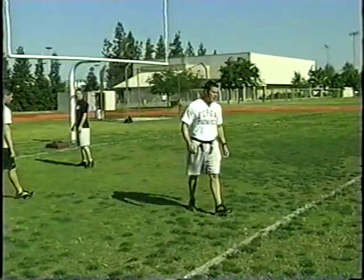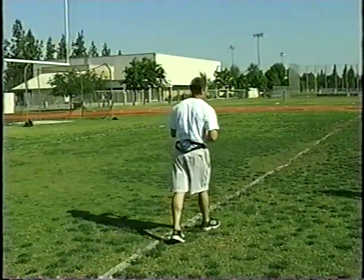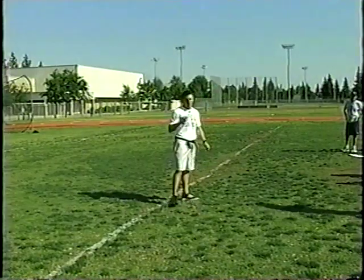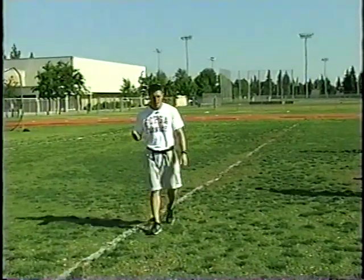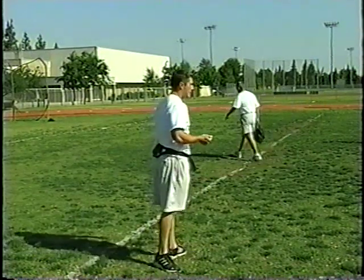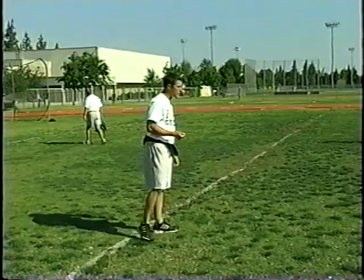Here we go — open field tackling. It's labeled as DB open field tackling, and when I refer to the tackler I may use defensive back or DB. But the biggest thing you guys have to understand: we've got to get this taught to everybody, and it behooves you to get it taught before spring ball if you could, to start to tie in all the footwork.